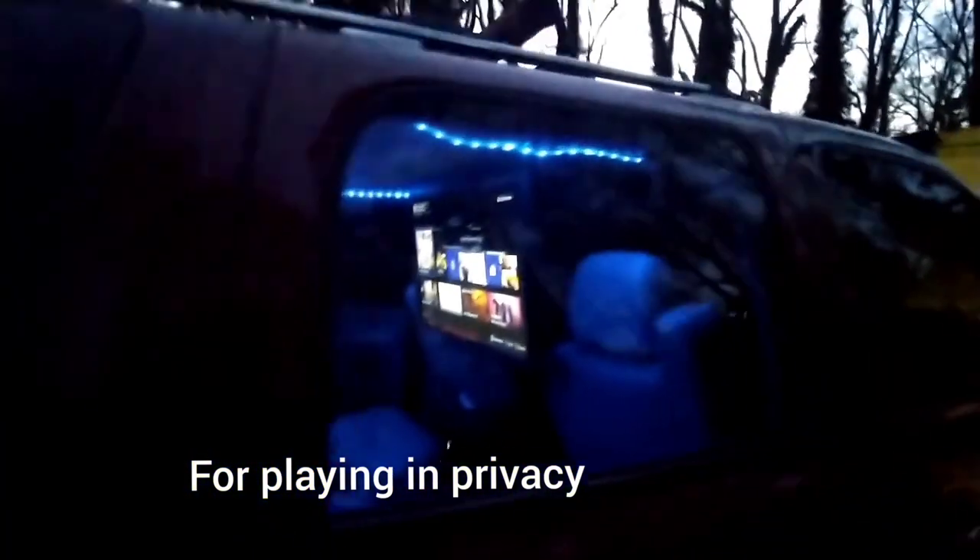There go the curtains right there — those are fully closed when needed. Also with the rock lights, I set them up so they illuminate in the shape of an 'M' for my last name.